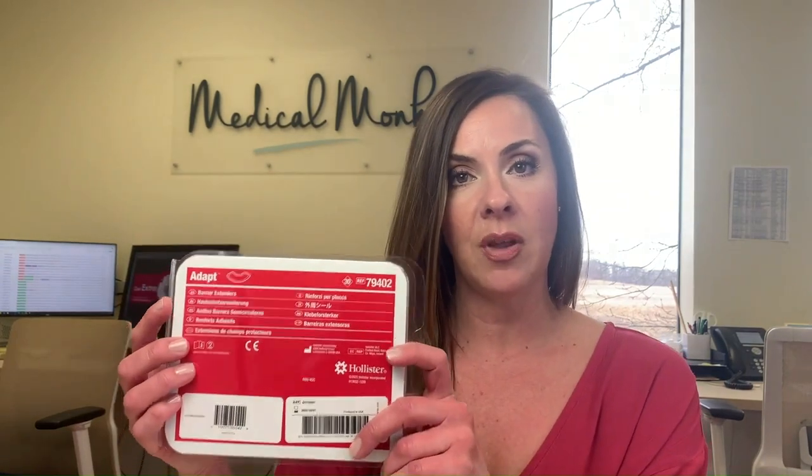Hi, thanks for joining us at Medical Monks, where your care is our highest calling. Today and this month, we're featuring a product from our partners at Hollister called the Adapt Barrier Extenders, and they come in this box, a pack of 30.